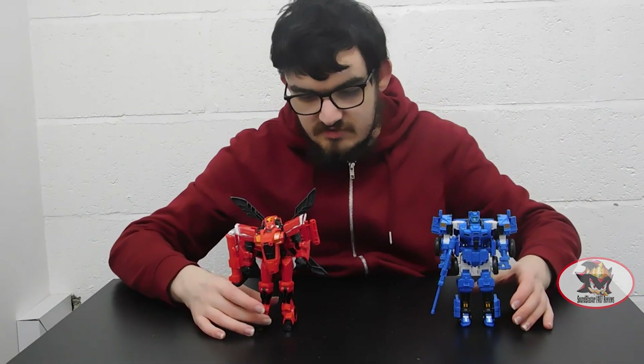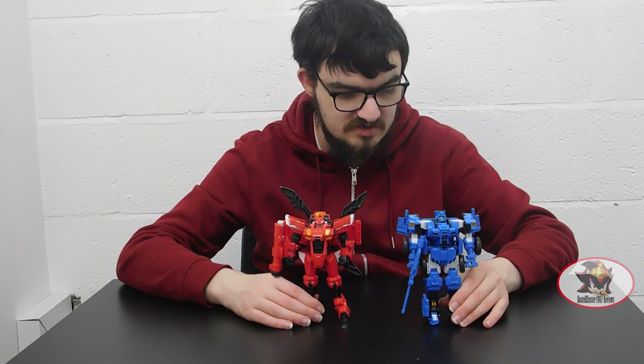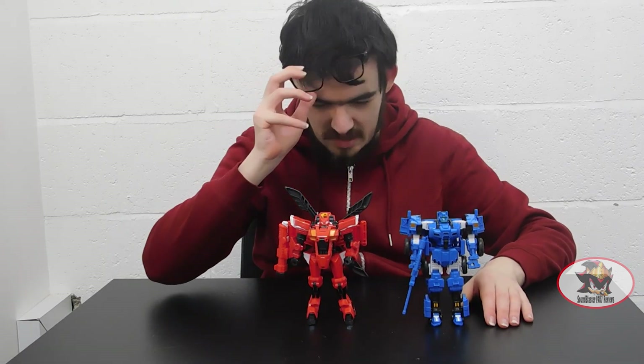That concludes my review of the Sammy Bot. I have been Sam Blaster1987. Join me again next time for part 5 when I'll be reviewing the Volt Bot. Till then, till all are one.